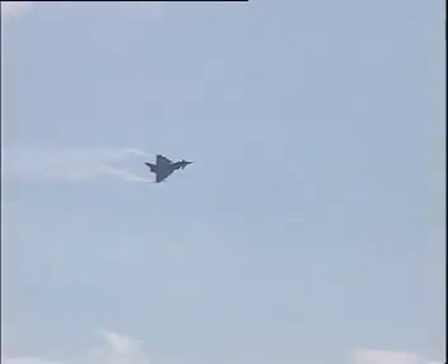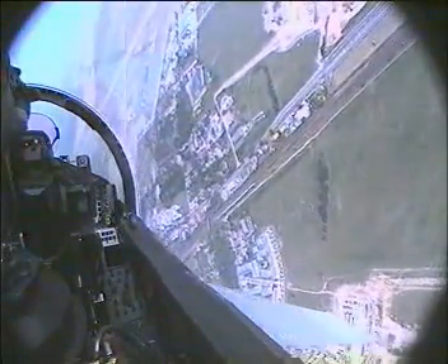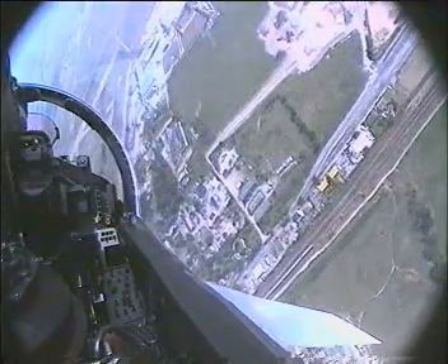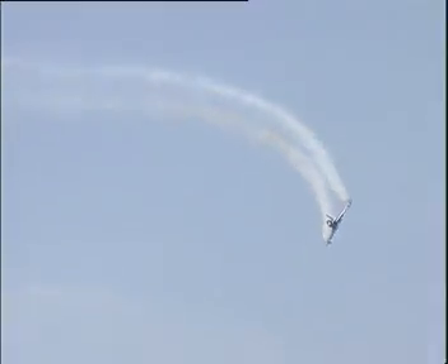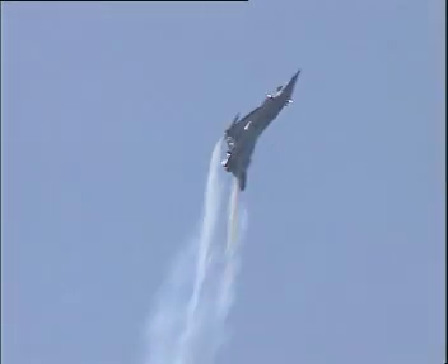Hard right hand turn now. Looking out up and right for the display centre and the display line, which is the main runway. There's the runway. Straightening — the airplane's accelerating: 280, 290, 300 — pulling up at about 4G and full back stick.